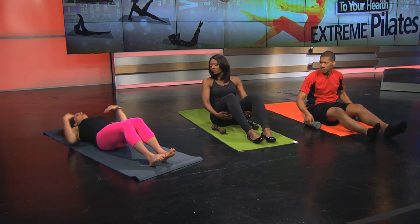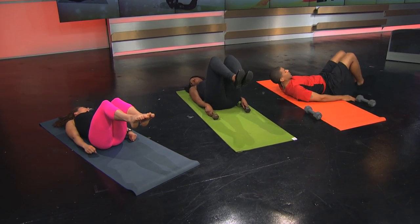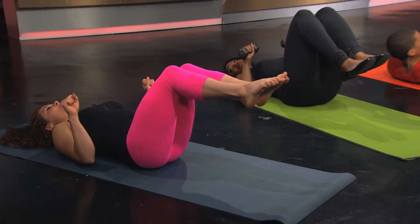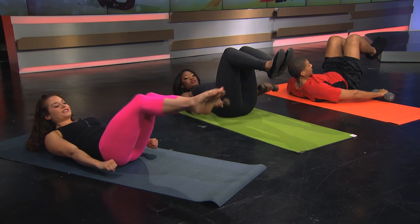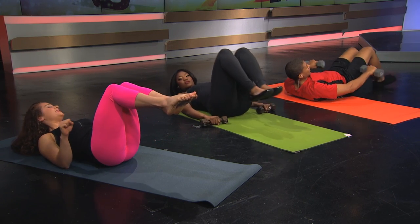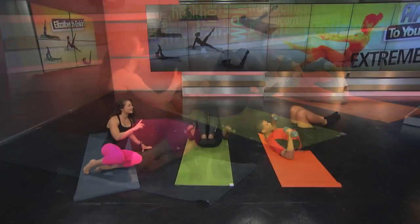Now lie down on your mat and keep your weights nearby. We'll do about three reps of each exercise. Lying back, hold your dumbbells by your side, bend your knees, and bring them up into tabletop position. Hold the weights up with elbows down on the mat. Inhale, and as you exhale, bow forward into a crunch, push your palms down, extend your legs out to a 45-degree angle, then reverse — bend the knees, rest the head, bring hands back up.